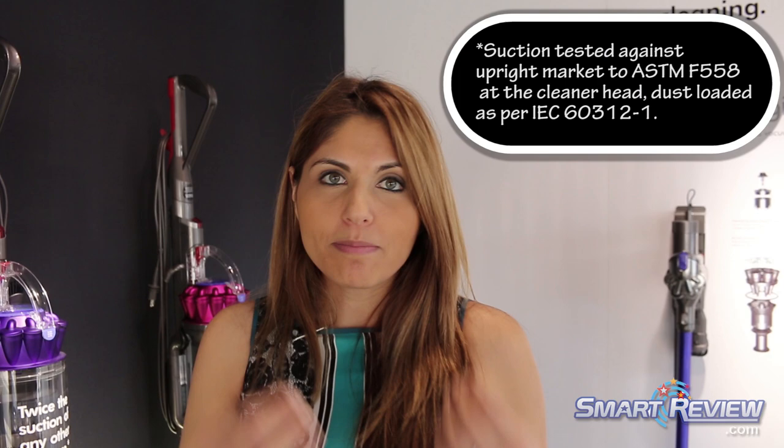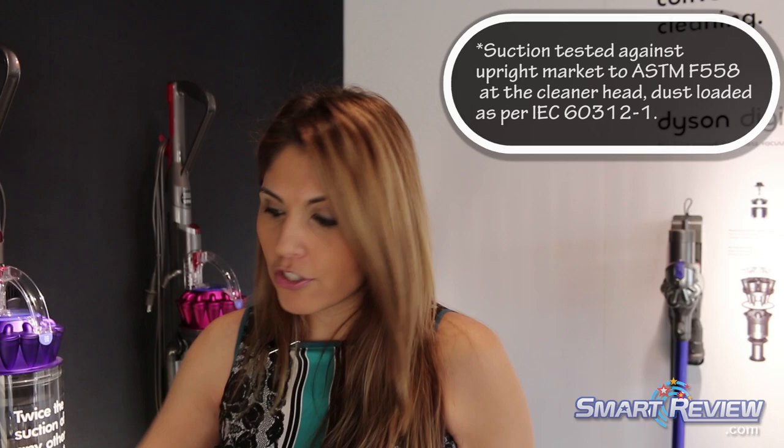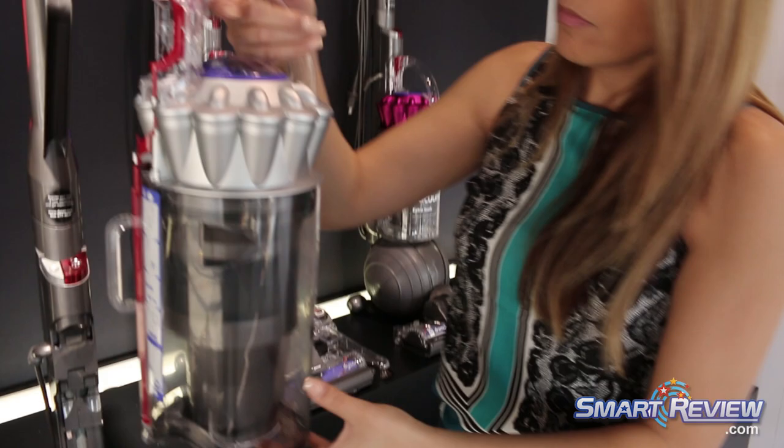Another benefit of the Dyson DC65 is that it has twice the suction power of competitor vacuums, and it all goes back to that patented Radial Root Cyclone technology built into the bin. The key to every vacuum is to be able to separate the air molecules from the dirt molecules. Every vacuum pulls in air along with the dirt and dust — the question is how you separate them. Other competitors use a bag with holes, trapping dirt while air escapes through the holes. Some use a filter with the same idea.